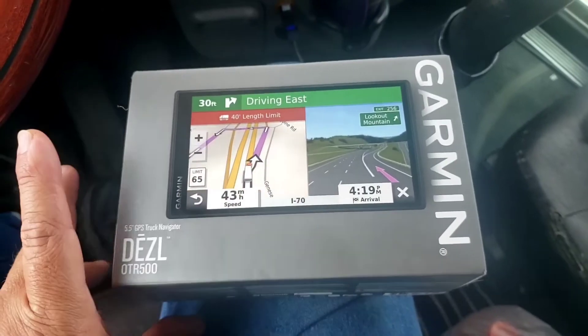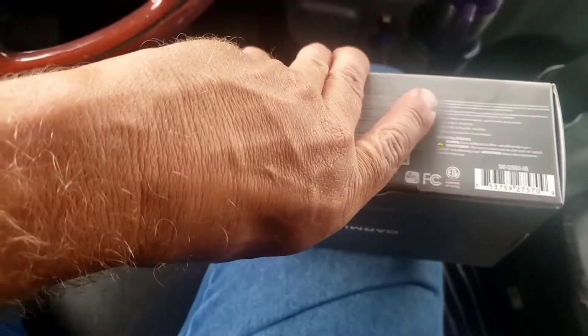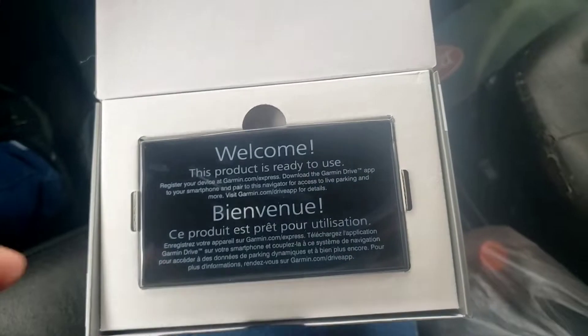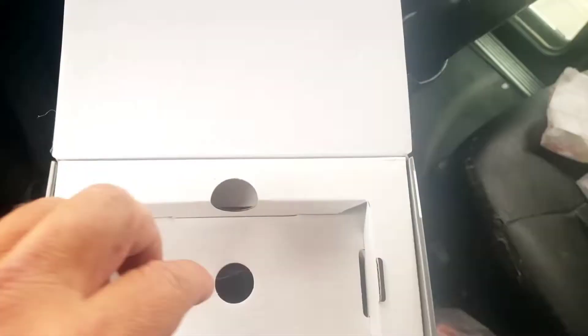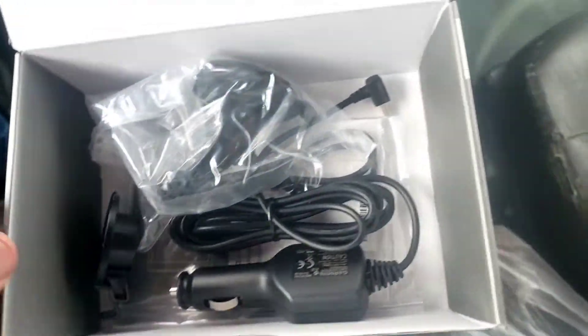Let's break into this - I bought it the other day and still haven't opened it, so let's open it up and see what it all looks like, get it set up. Product is ready to use. Looks just like that. Basically it's identical to the other one.